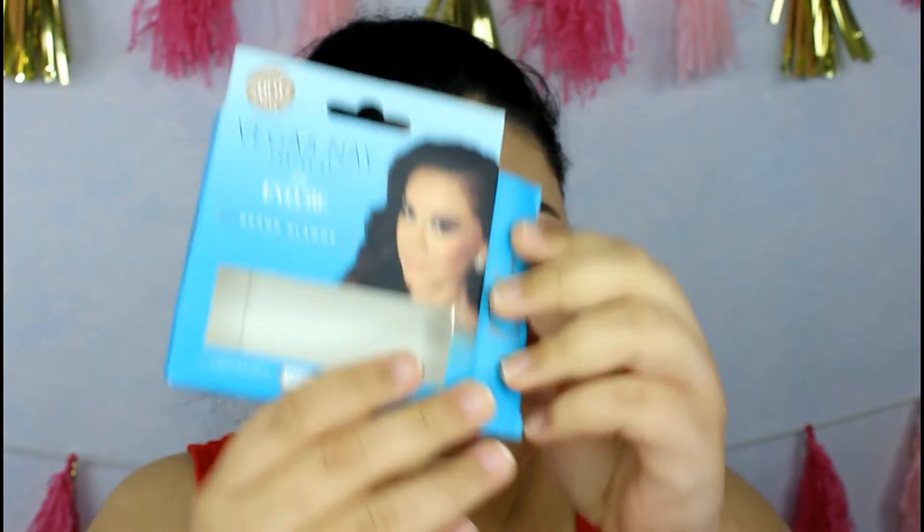For lashes I'm going to use the Grand Glamour Lashes by Vegas Nay. I've used these before so they should be good. Let me go fix my hair, change into something else, and then I'll be right back and we'll finish with the lip.